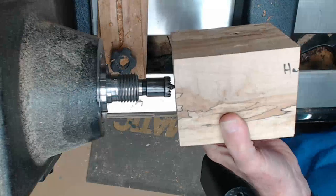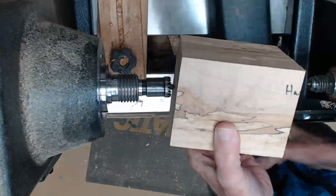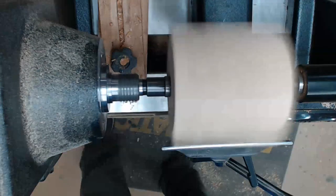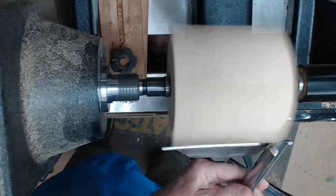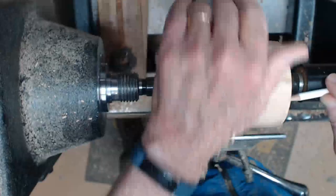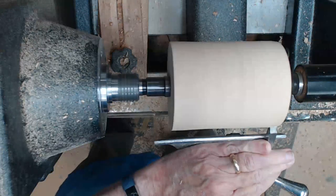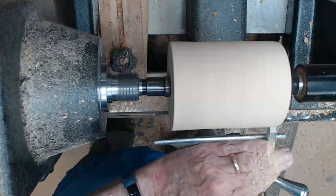Sharp tool, slice, mount between centers, bring up the tail stock. I'm going to use a spindle roughing gouge — ground straight across. Never use this on a bowl. This tool is great for taking something squared around very quickly. I mark the tenons on each end and then use my shop-made beading and parting tool for a nice tenon on each end.